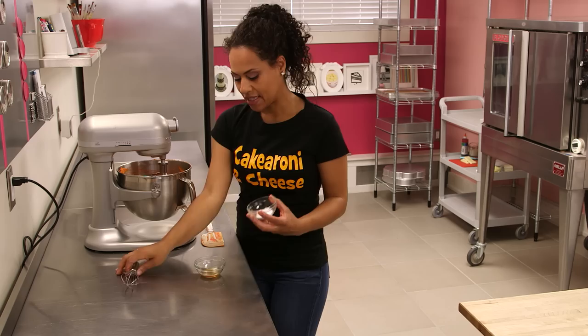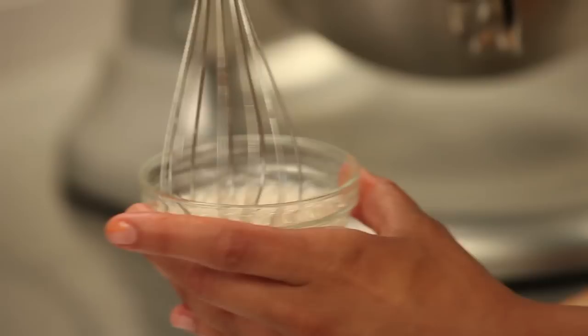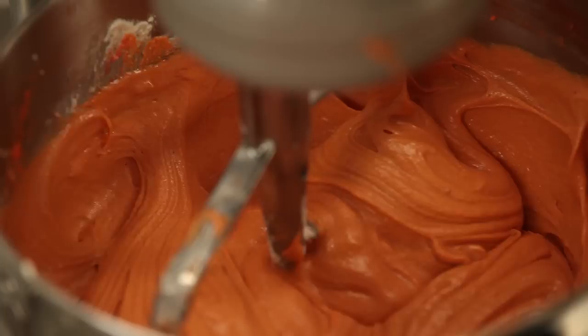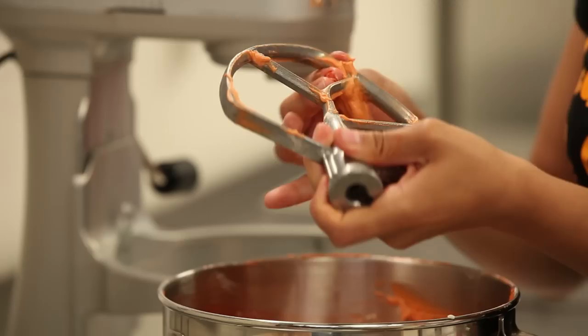Now we're gonna add our final two ingredients, which are cider vinegar and baking soda. We're gonna dump the baking soda in and watch it foam up — it's like that science experiment you did with volcanoes in elementary school. And now we add this to our batter, get it all in, and turn our batter on one last time. I like to turn it up a bit higher and give it one final good beating.